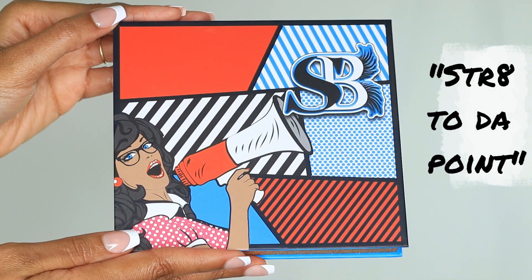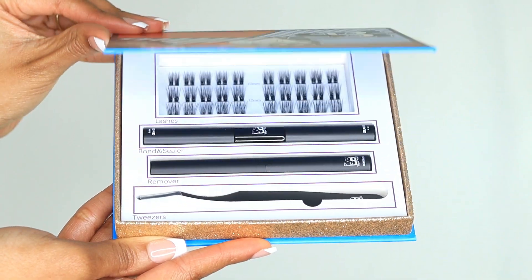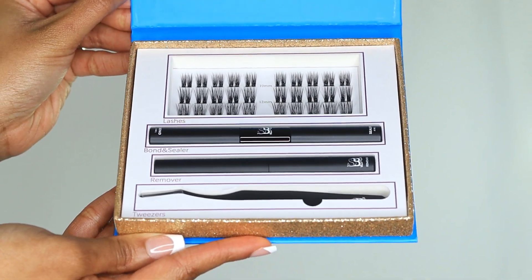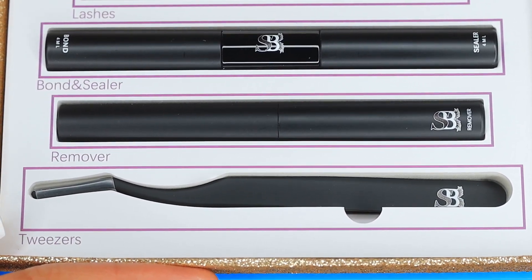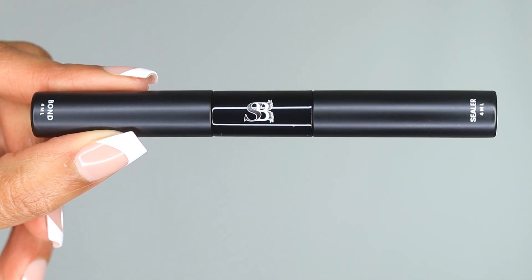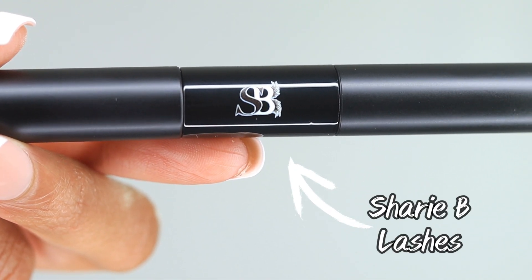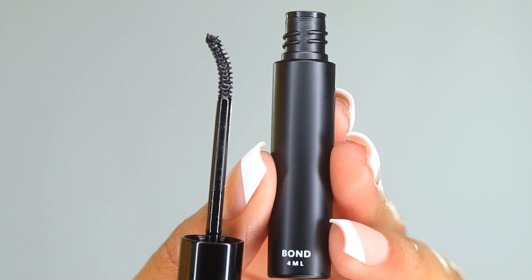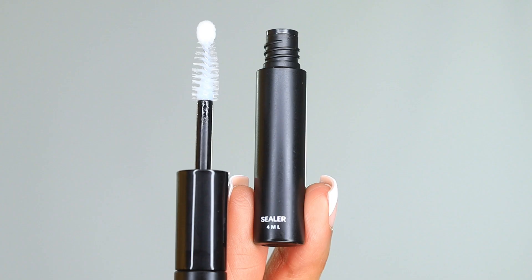Introducing our Straight to the Point lash kit. On the back you'll find the ingredients listed as well as my social media handles. When you open it, you're able to see all that comes with the kit: 30 lashes in the lash style Charmaine, a two-in-one bond and seal, the remover, and the tweezers. The bond and seal is a two-in-one tube with dual sides. Focusing on the bond — I love the wand, it's curved for a more precise application.